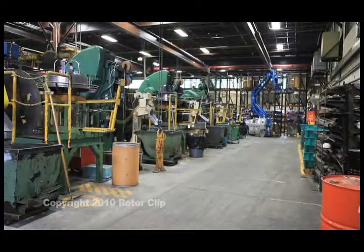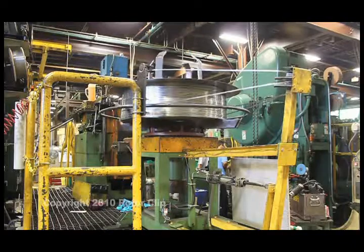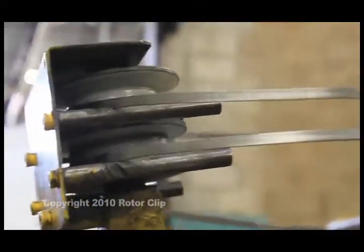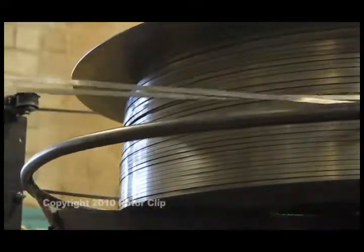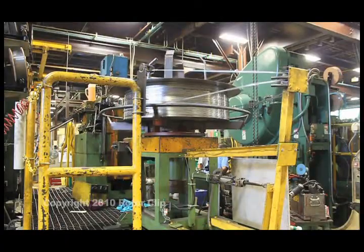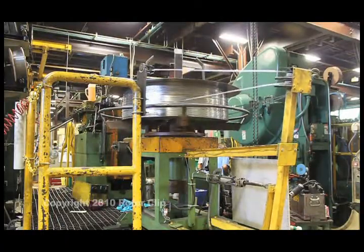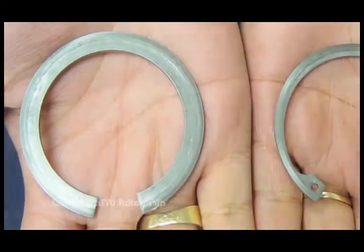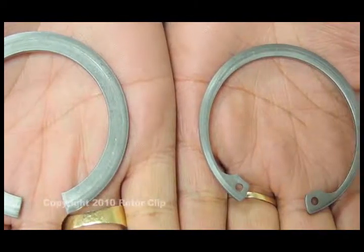For rings over one and a half inches and up to five inches in diameter, it's more efficient to make them from coiled wire. In this process, wire is fed into a machine that shapes it into a retaining ring. In a secondary operation, a press stamps out the other shapes like lugs, lug holes, and minimum and maximum sections, yielding a finished retaining ring. It comes out looking like this.